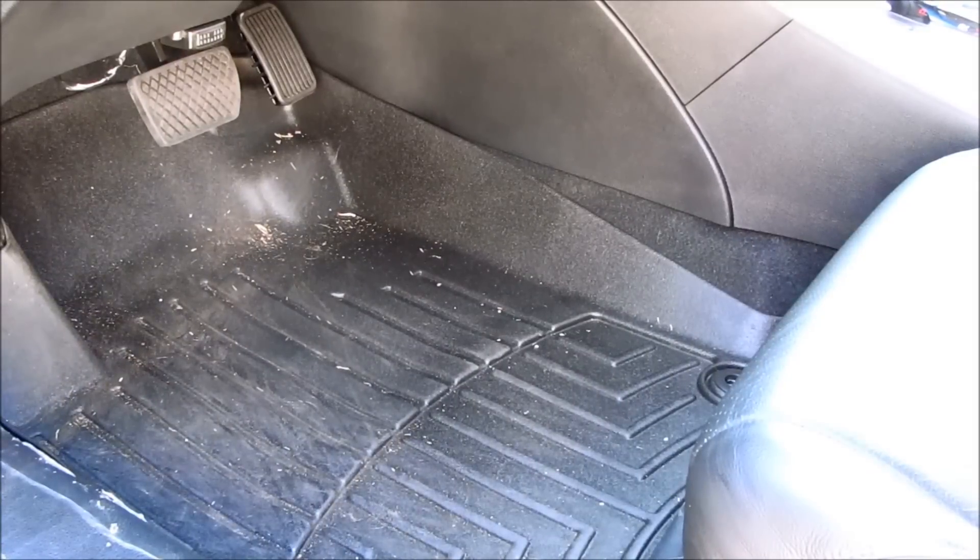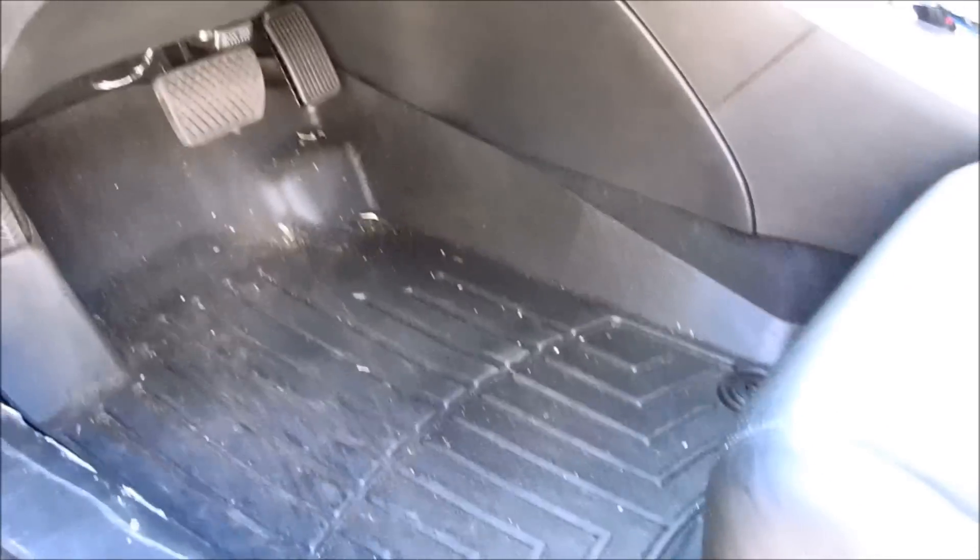Hey, here is a quick product update. It is the WeatherTech Digi floor liner for the non-gen Honda Accord. I've had this product installed on my car for well over a year and I just wanted to go over how it's held up.